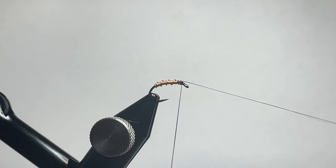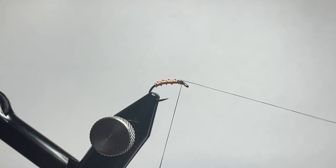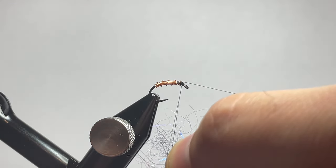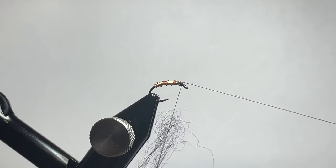Now I've gone ahead and set in a dubbing loop, and I'm going to go ahead and cut up into small small pieces some leech dubbing from Fly Tyers Dungeon in Castle Black, which is available on the website in a whole bunch of colors.